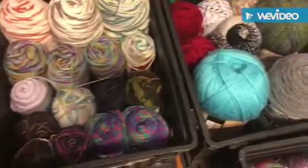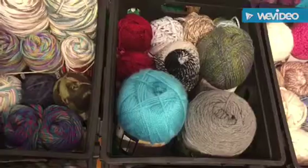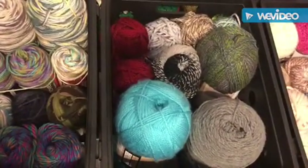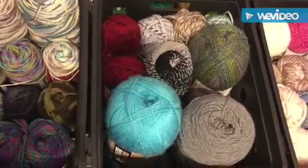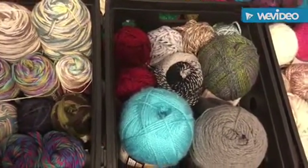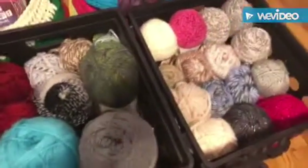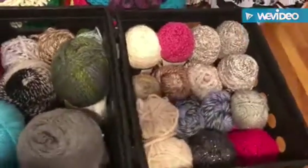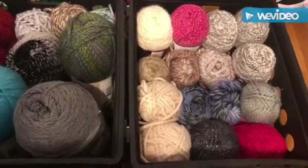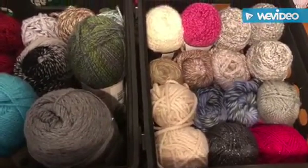Tote number four is my just-throw-it-in-the-bin type of yarn. I didn't have anywhere to really put these, so I just threw them in the bin. But that's okay — I can still see very well what I need. These are larger yarns and chunky yarns.